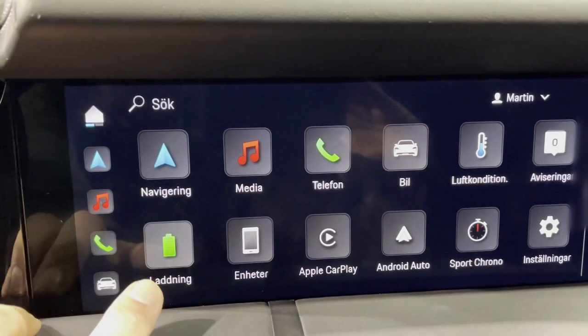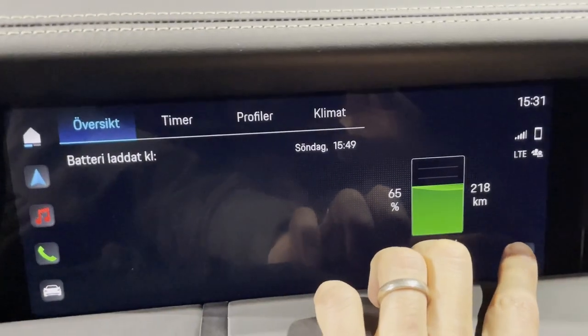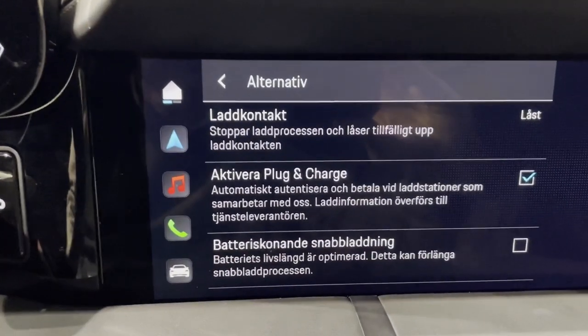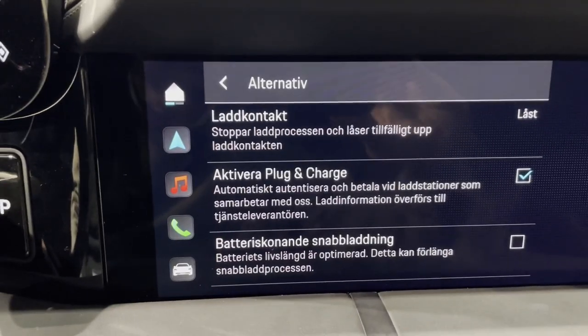So where is it set? Under battery charging, we go to the three dot menu, have a look at the settings under there, and we can see 'Activate Plug & Charge' — that's checked.